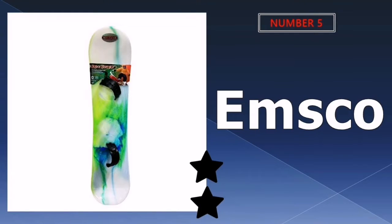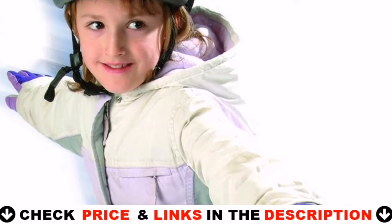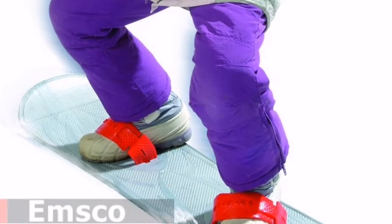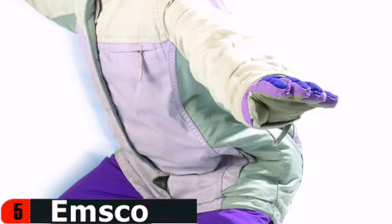Last in our top 5 best snowboard for beginners list is the EMSCO Group Snowboard. This snowboard performs admirably in the snow. It is simple to put on and take off. It's a molded piece of gray plastic in the shape of a snowboard. This snowboard is suitable for kids aged 5 to 15. Beginners will benefit from the ergonomic design as they learn this exciting snow sport. When first starting out, it is best to start on low slopes.